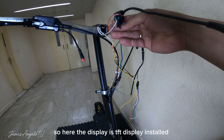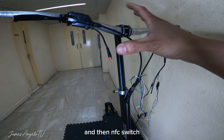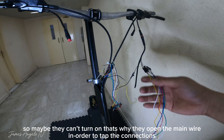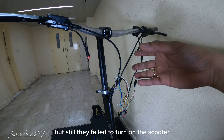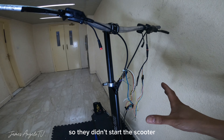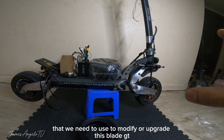Ito guys ay nabawi ng owner, nakita niya sa isang shop yung kanyang electric scooters kaya nabawi niya. So ngayon guys ipapakita ko sa inyo yung kondisyon ng electric scooter. Matatandaan niyo guys ito yung Blade GT na ginawan ko ng acrylic board na black and gold color. Tapos ito yung kondisyon niya ngayon - medyo marami na siyang alikabok, so matagal na rin itong nakatago.